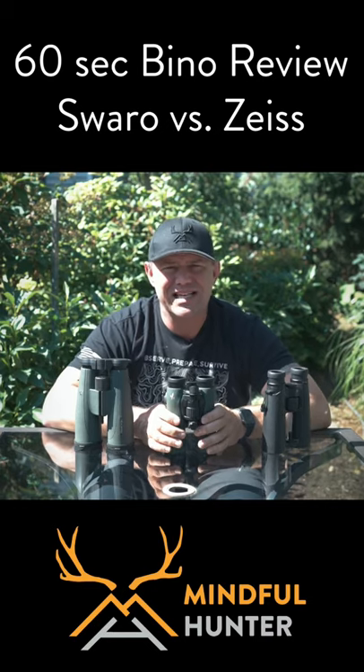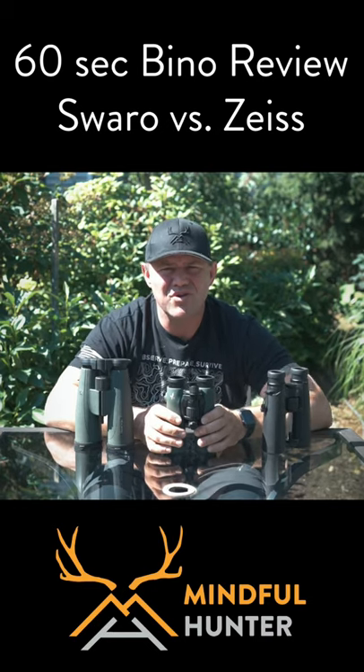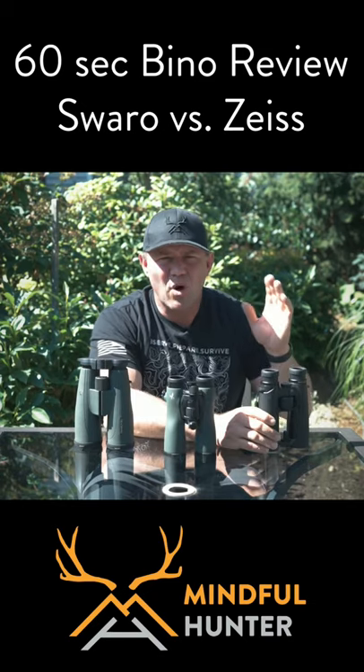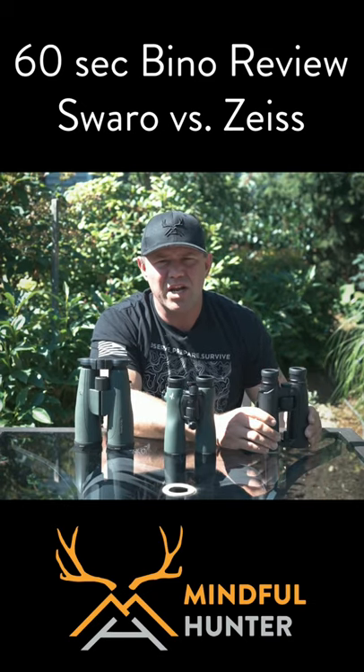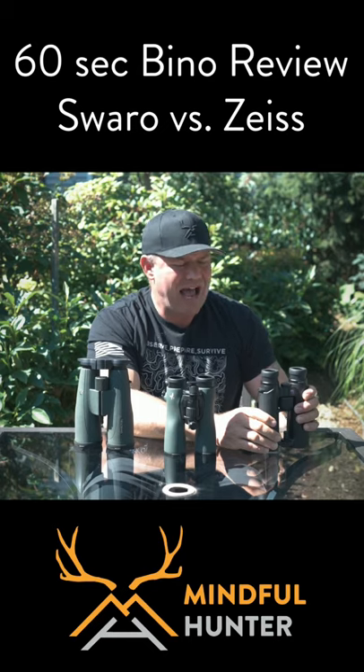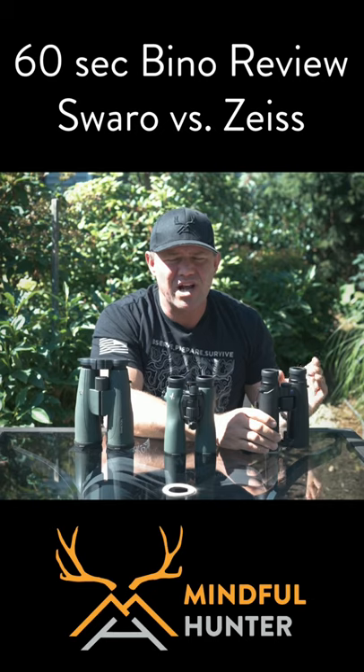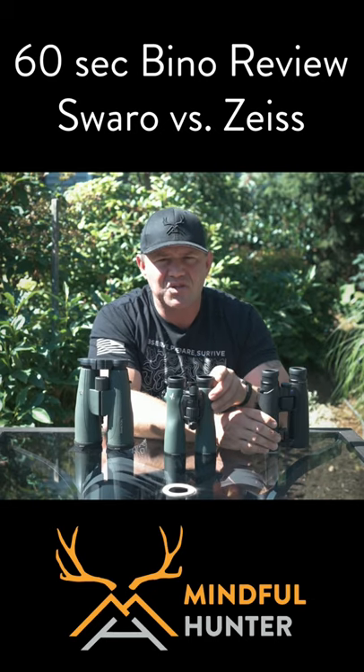If I had a gun to my head and had to tell you which one to go out and buy tomorrow and you could only buy one pair of binoculars, I would buy the 12x42s. If you are predominantly an archery hunter and you're going to be holding your binoculars with only one hand, I would have to go with the 10x42s from Zeiss, due to the slight reduction in handshake over the NL 12x42s.